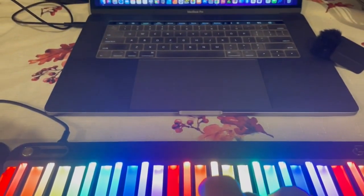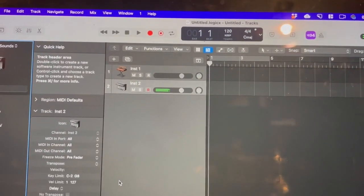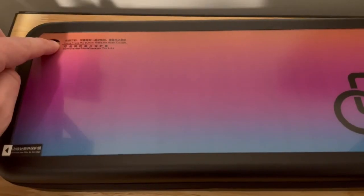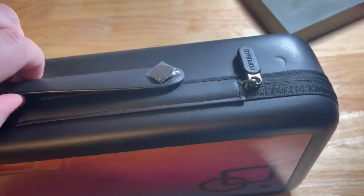The cable also enables MIDI functionality to your favorite DAW — digital audio workstation. You get an instruction guide as well. The case is really nice and padded; you can even turn on the keyboard from the outside.